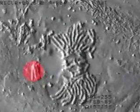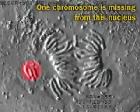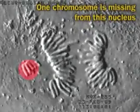Anaphase follows. We end up with one daughter nucleus with no representative of the lost chromosome, and one with one copy too many.